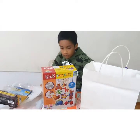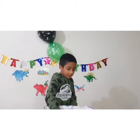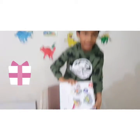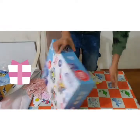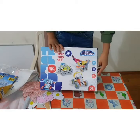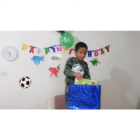Now I will open my father's gift. Look what is inside — it's Lego! There are 163 pieces. Now I will open my friend's gift.